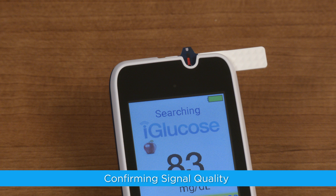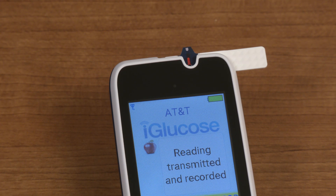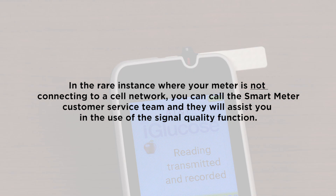Confirming signal quality. The iGlucose meter is a cellular device. Each time you perform a blood glucose test, the meter will automatically connect to the cellular network and transmit your test result to your healthcare provider or care team. In the rare instance where your meter is not connecting to a cell network, you can call the Smart Meter customer service team and they will assist you in the use of the signal quality function.